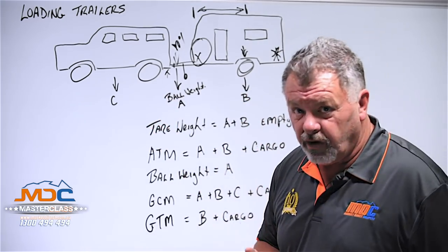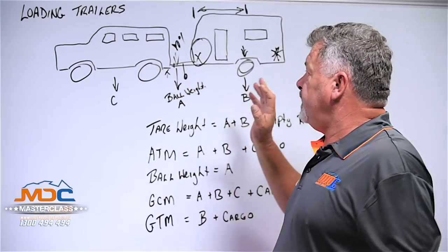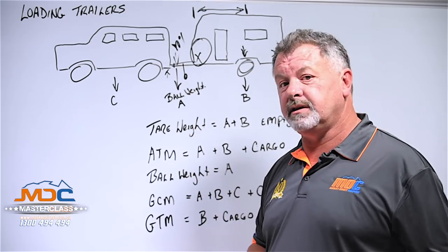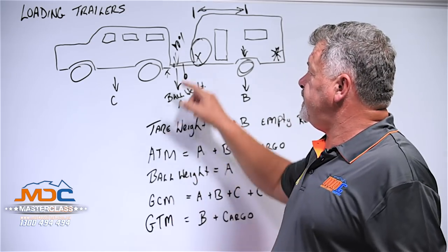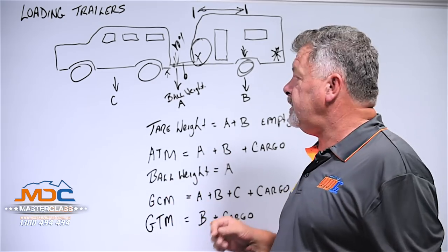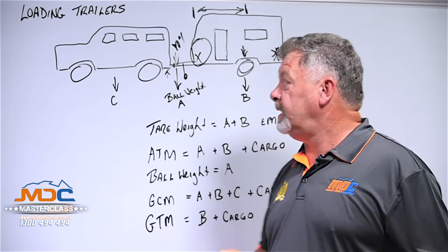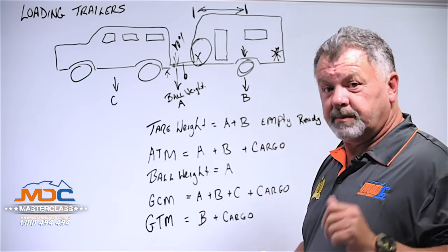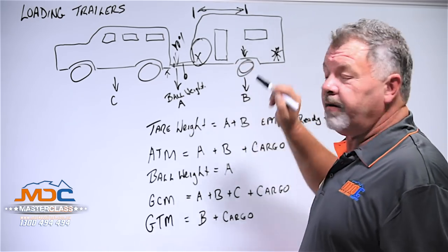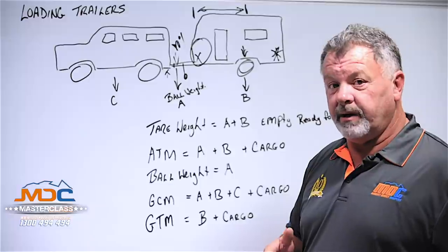Just so you know you're not overweight — load your trailer with all your normal gear that you take with you and run it down to the weigh bridge. Put it on the weigh bridge, uncouple it from the car, put the jockey wheel down and weigh the entirety of it. You'd be surprised how many people are actually overweight. So just make sure — put water in your caravan as well before you do it, fill the water tanks, and you'll know exactly where you are.